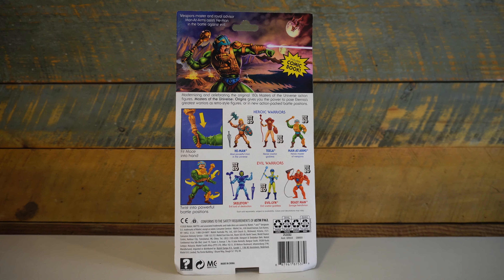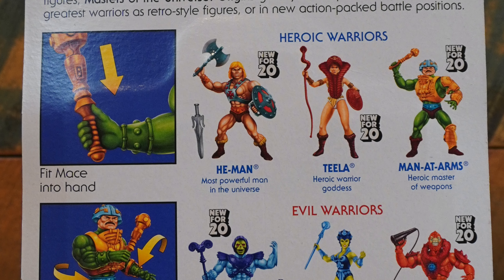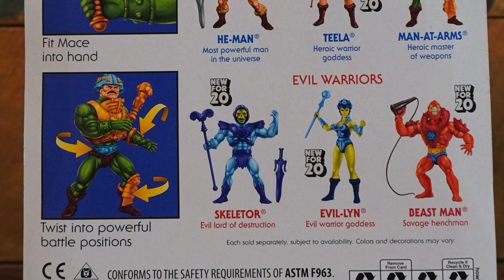The back of the card also features cross-sell artwork for the first six figures of this wave, as well as two little blocks showing that you can fit the mace into his hand and twist him into powerful battle positions.